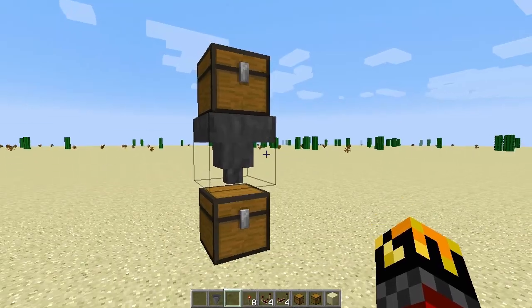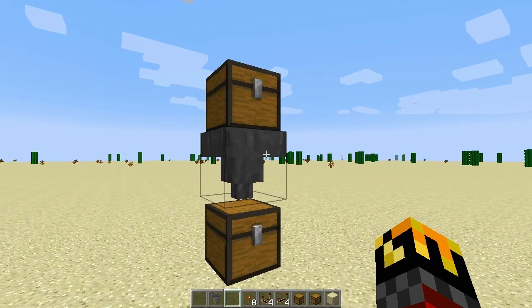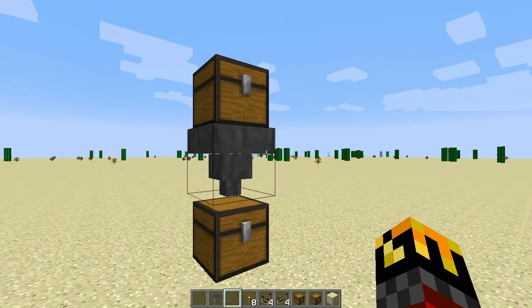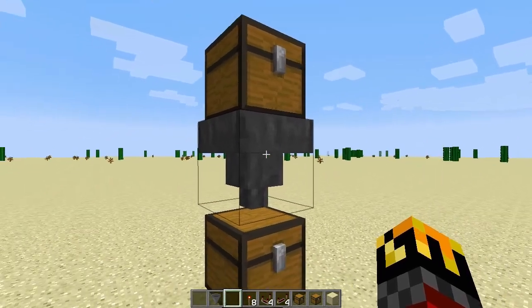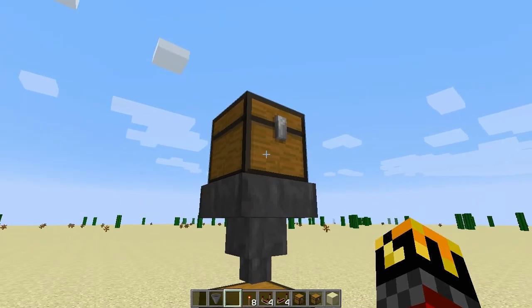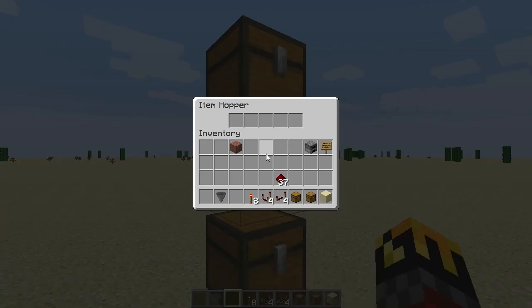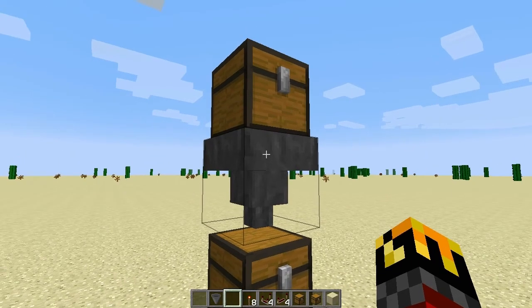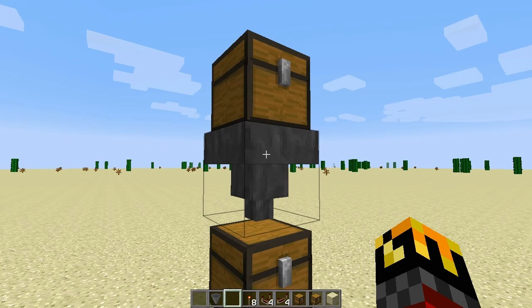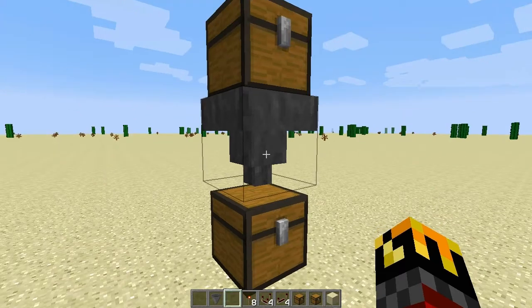We'll begin by taking a close look at the hopper. The hopper takes two actions once every cycle, and cycles about three times a second. In the first step, the hopper will look at any inventory space above it and pull one item into its own internal inventory. In the second step, the hopper will look at its own internal inventory and push one item into a valid destination that its output nozzle is attached to.